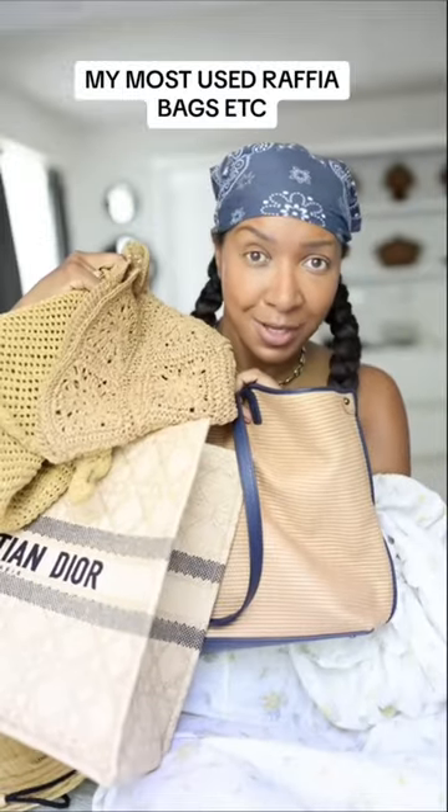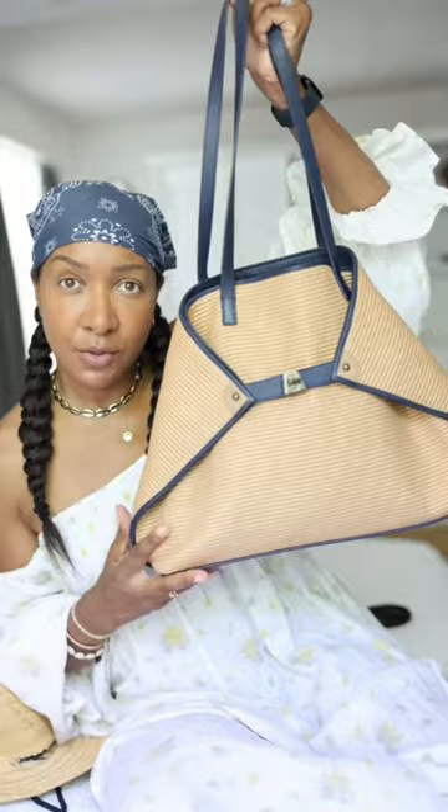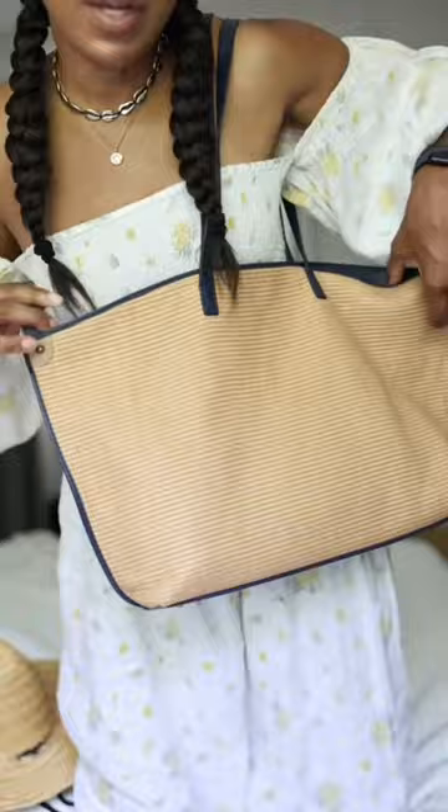Obsessed with raffia so far. First off, acris leather trim — linear lines going across, I love that. It's got a leather bottom, trapezoid shape to it. You just wear it on your shoulder. No logos, no hardware — gorgeous.